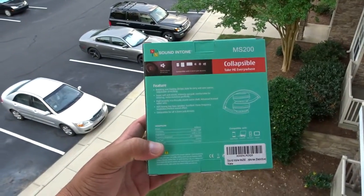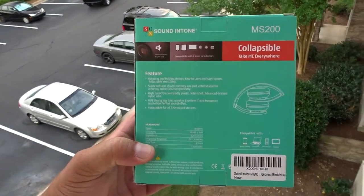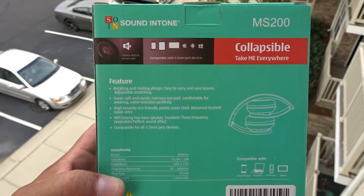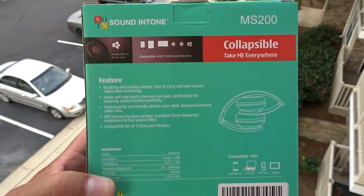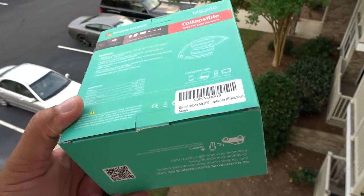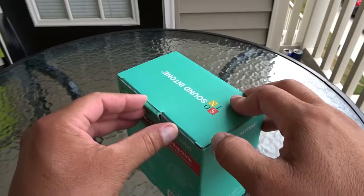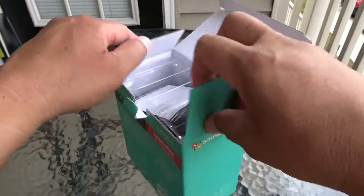Here's a look at the back of the box. I'm not going to read all of this, so you guys can pause the video and read through it, but basically they just advertise some of the features as well as some of the specs. So without further ado, let's go ahead and open the box and take a look at the headphones for the first time — starting the unboxing of this gaming headset.